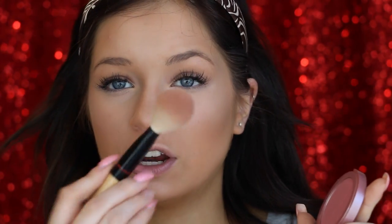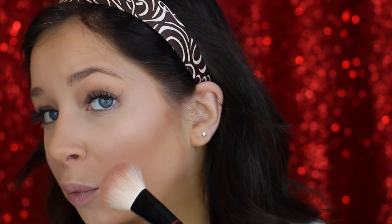Then I go in with the Hourglass Ambient Light Palette — the middle shade called Incandescent Light — on a fan brush, which gives a precise line and covers a good area without getting out of control. I put this right where the top of the contour meets the light part of my face, just emphasizing that cheekbone. Then I go in with Tarte Blush in the shade Dazzled on a BH Cosmetics Blush brush. I pop it right on the apples of the cheeks, then drag it back to blend out any prominent lines.